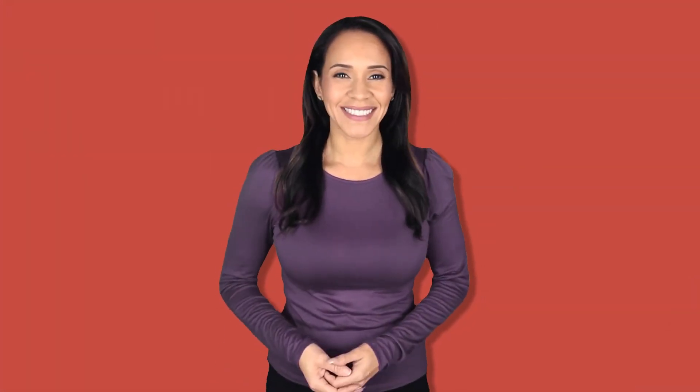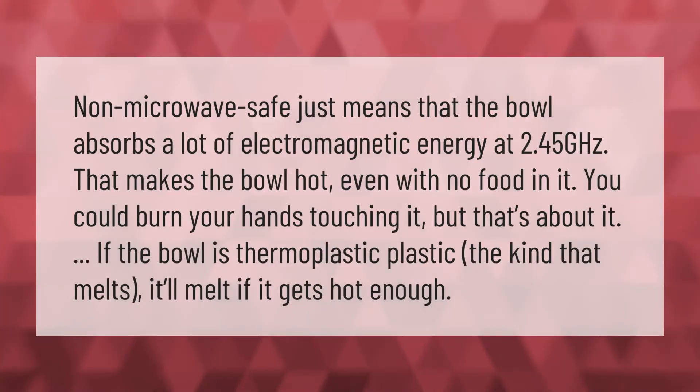Non-microwave safe just means that the bowl absorbs a lot of electromagnetic energy at 2.45 gigahertz, which makes the bowl hot even with no food in it — you could burn your hands touching it. If the bowl is thermoplastic, the kind that melts, it'll melt if it gets hot enough. Thank you for watching, please subscribe and hit the bell notification.